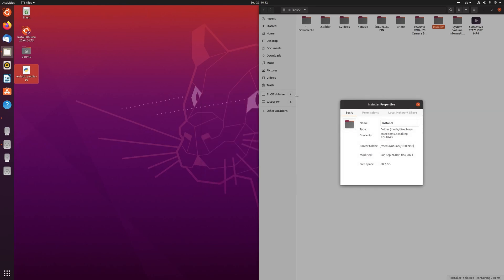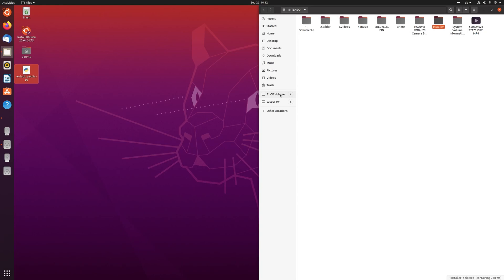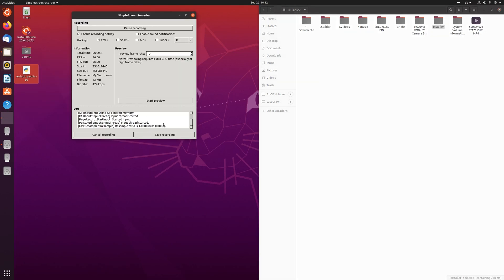Depending on how big your files are and how many you have, it can take a few hours up to a few days. Hopefully it'll help you with this issue. Then you can just format your old MyCloud hard drive and use it as a regular hard drive in your PC — and never buy something from Western Digital again.